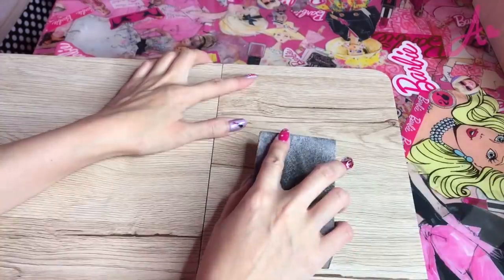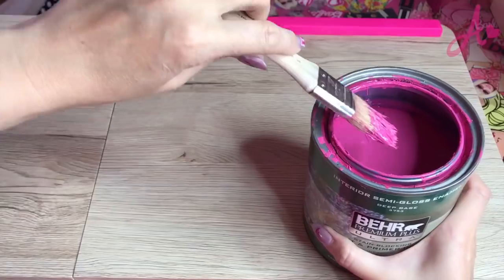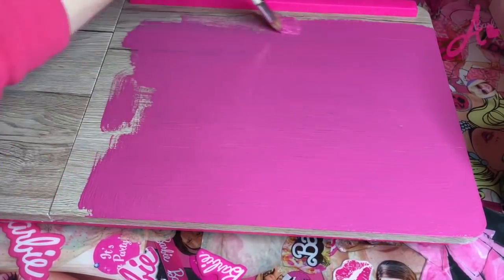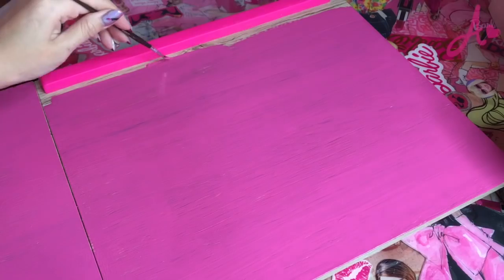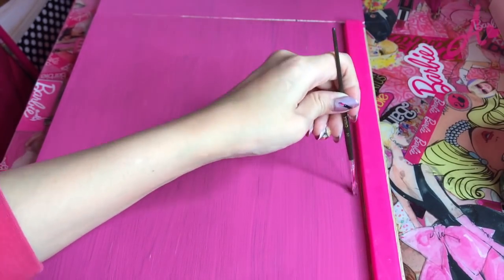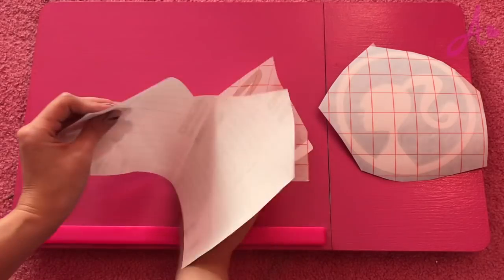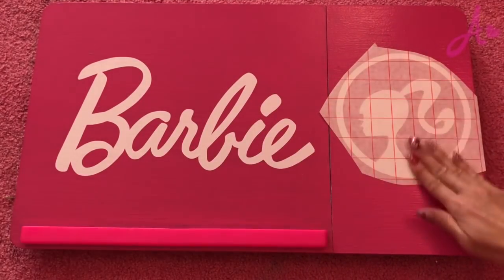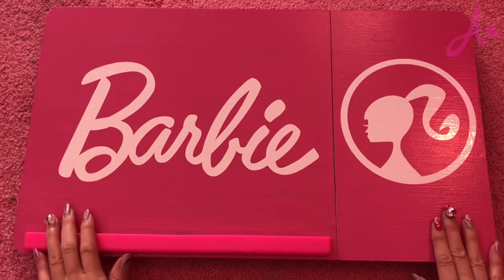First I need sanding. I use a paint brush and I just paint. And I put a sticker. Perfect. And now I put clear coat at least twice.